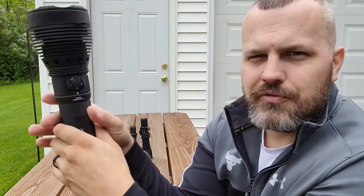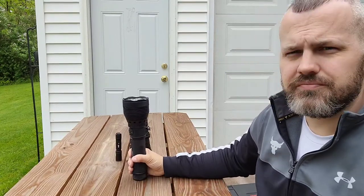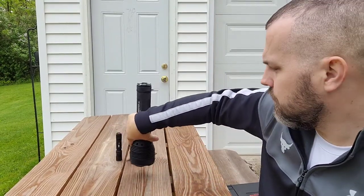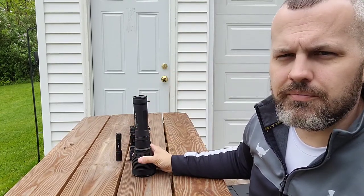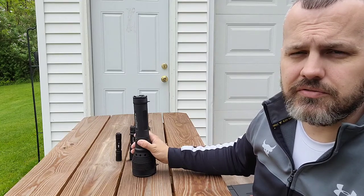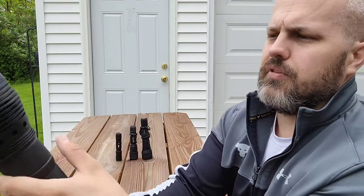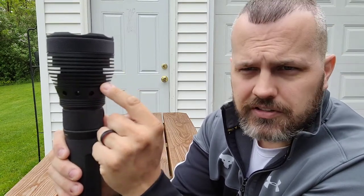When you flip the light up here, it has a tail stand and will also stand on the bezel. It's a little wider at the base on the bezel side so it has less tendency to flip over. Up here you can see — as I angle the camera — these are all cooling fins.